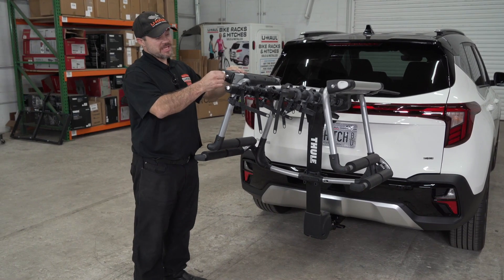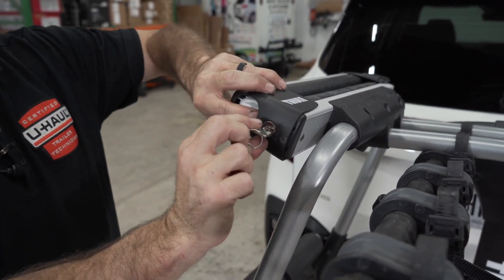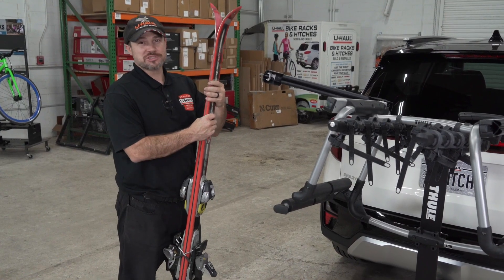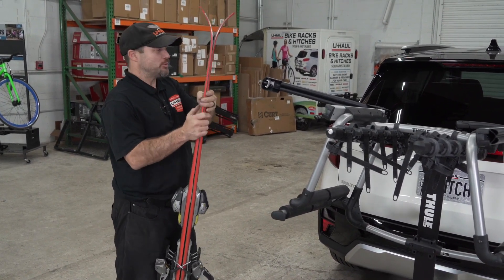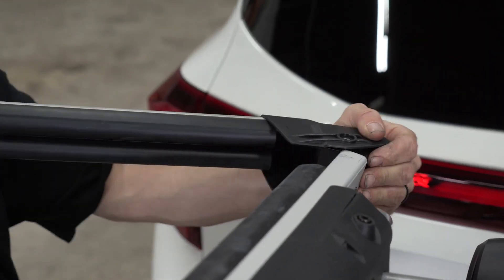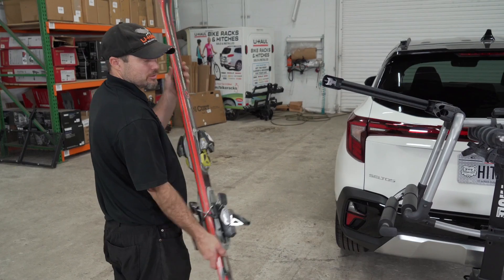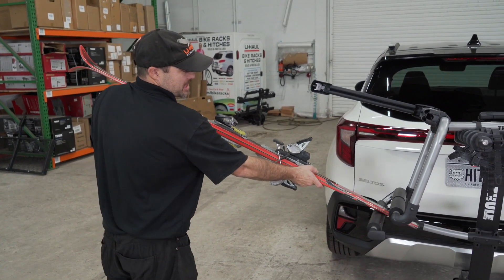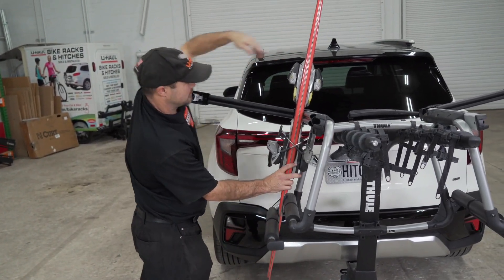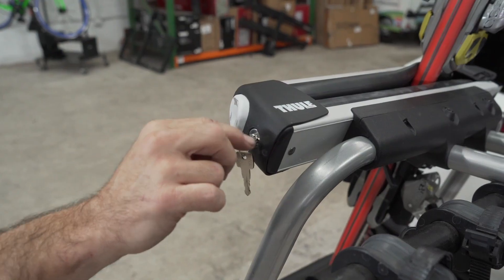Now using the provided key we can open up the tram and load our skis. You can insert your skis or snowboards. The Thule Tram has a setting to open it up wider — two skis are going to be thicker than a snowboard, so adjust accordingly. Place the bottom of the ski in, close the top, and lock it in.